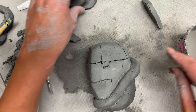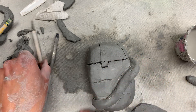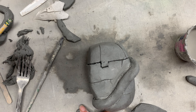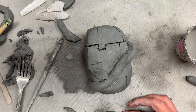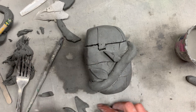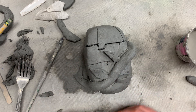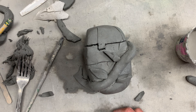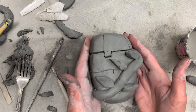Now I'm going to temporarily place my little leaves to figure out where I want them to go. These leaves look kind of big, so I'm going to cut them down a bit — it depends on what look you want. I don't want the leaves to take over; I still want you to be able to see the brick, so I'll make them a little tinier. I'm just placing these temporarily — I'll go back and slip and score them and maybe add some texture. Always build first, then continue to sculpt and shape.